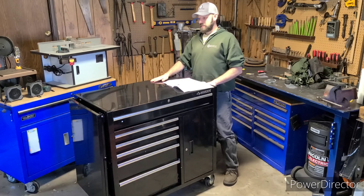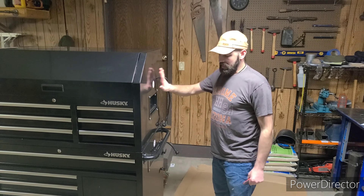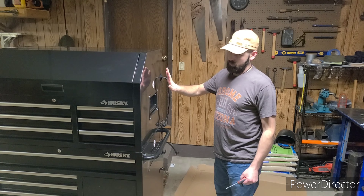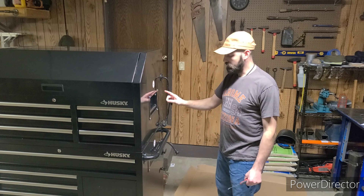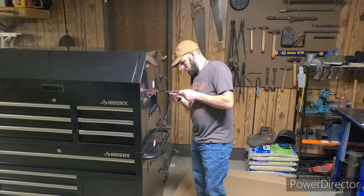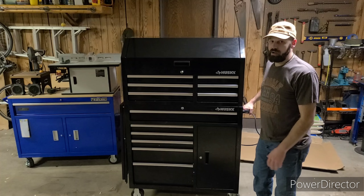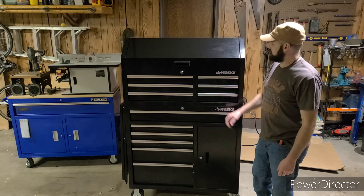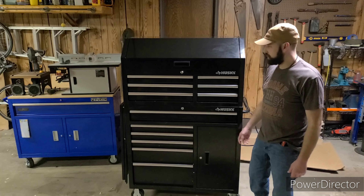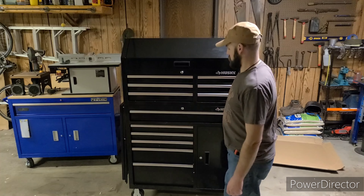So that's it for the bottom box — next is putting the top unit on here. Got the top box on. Last part is installing the same brackets up here. This thing is all put together now. I'm 5'10", so that gives some perspective on how big this is — this toolbox is almost as tall as I am. It is a beast.